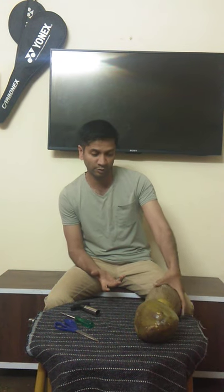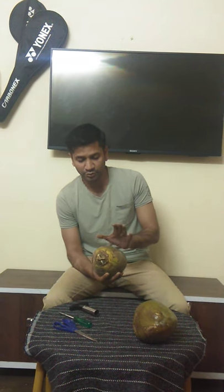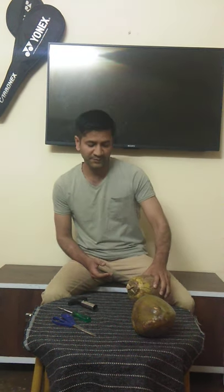Hi friends, I am Afritosh and today I am telling you about the easy way to open tender coconuts. You will realize that we will always be hydrated, and of course we all know that tender coconuts are a great means to keep you hydrated. The coconut water is full of minerals to keep you hydrated and healthy.